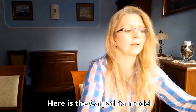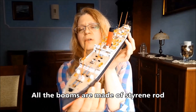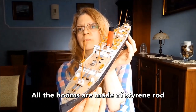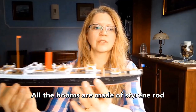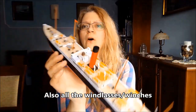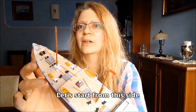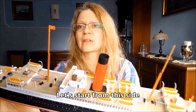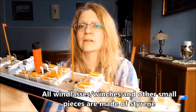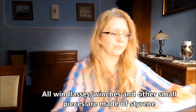Tutaj mamy Karpatię i również wszystkie bomy są zrobione ze styrenu. Oprócz tego wszystkie windy. Tu jest winda. Tu są windy. Wszystkie te malutkie elementy są zrobione również ze styrenu.